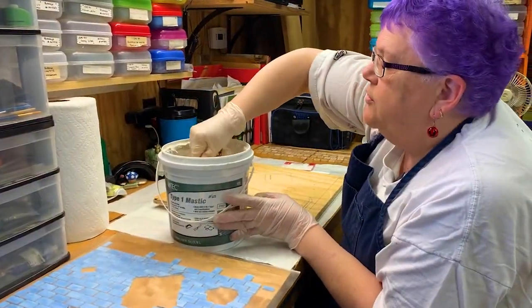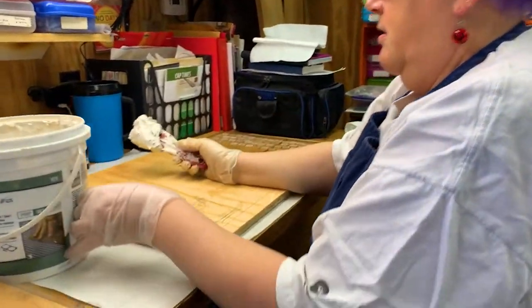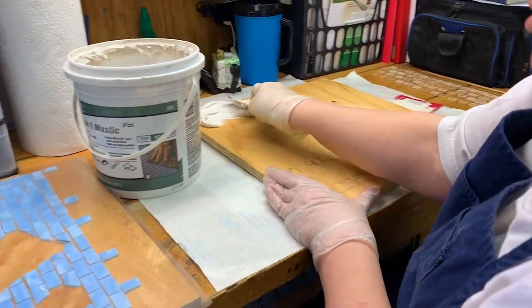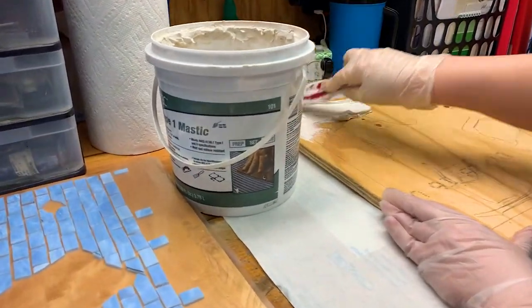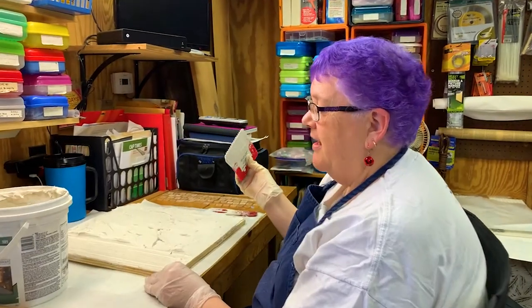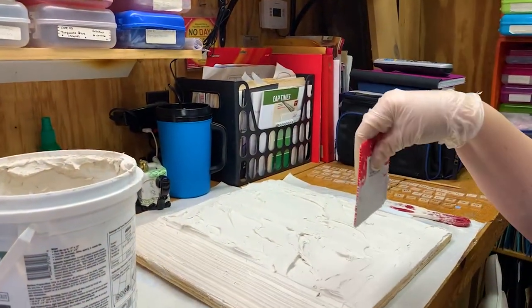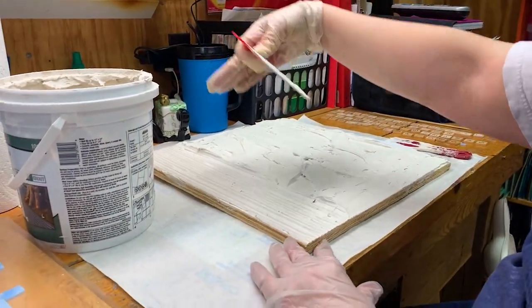So I'm just going to take a big scoop and start mushing it in — very technical terms here, because we want to keep technology going. I've got the adhesive applied and now what I'm using is this tool to pull off the excess and make it all a very even depth.